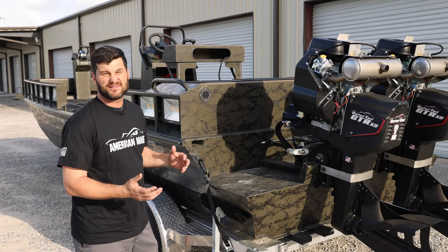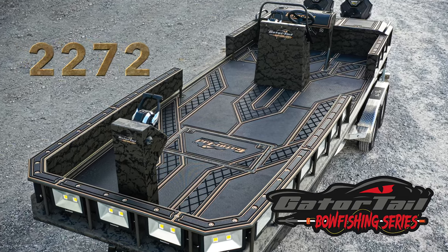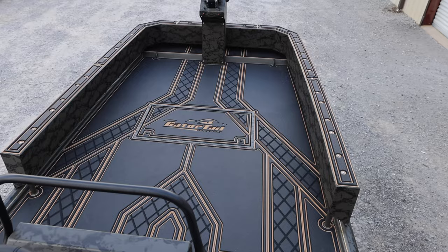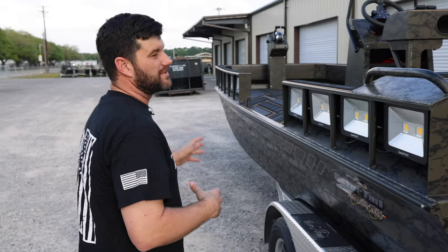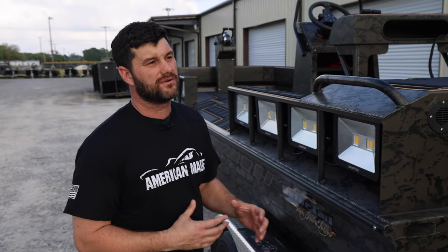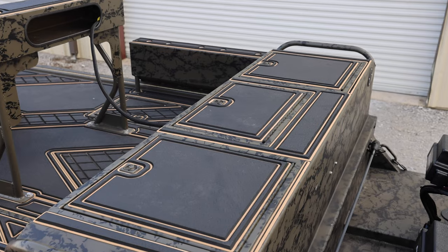I'm going to walk through it and tell you some things about it, some advantages of it. It's going to be a 2272 bow fishing series. We've done a full deck over, enclosed light rails, and something different that we've started — we really think is a positive — this rear, we're going to call it rear lazarette.